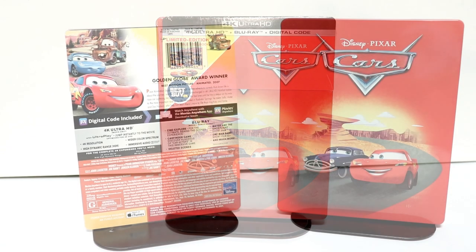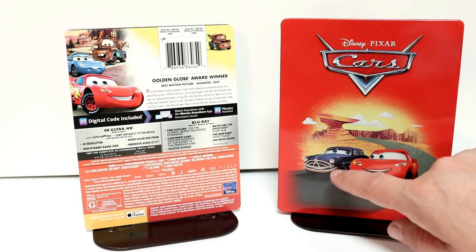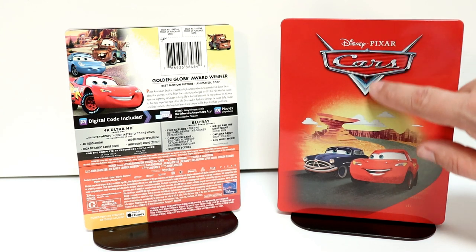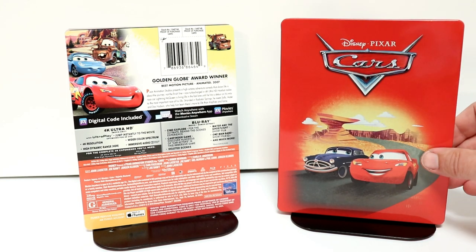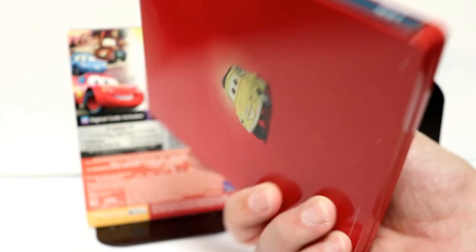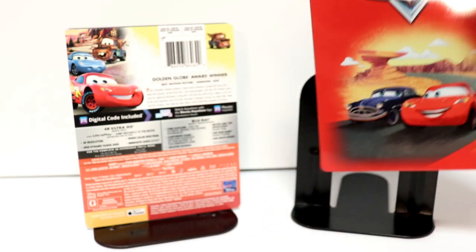I've gone ahead and removed the J card off of this. There's a really nice image of Lightning McQueen and I think Doc Hudson on the front. I really like the way that they have this embossed title, and this red — of course here is the spine, and here is the back. Really nice, simple image.